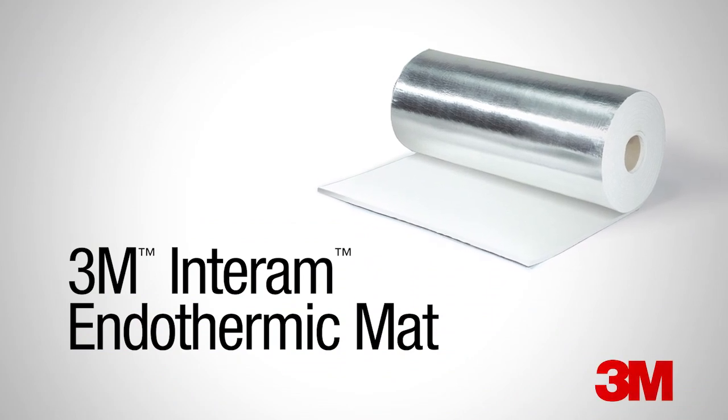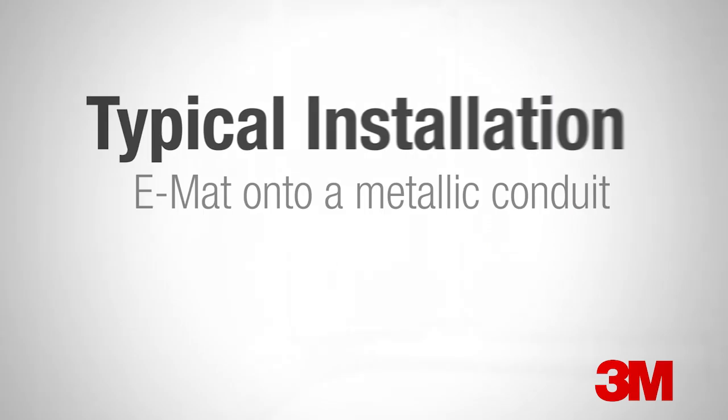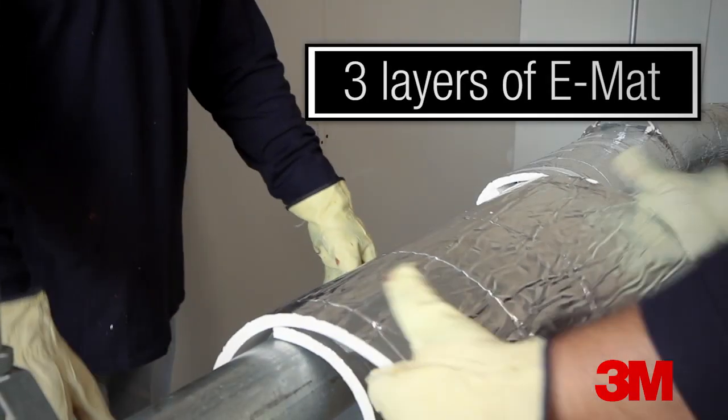This video depicts a typical installation of 3M Interam Endothermic Mat, commonly referred to as EMAT, onto a metallic conduit to achieve fire-resistive protection of electric circuits. In this example, three layers of EMAT will be applied to the conduit.